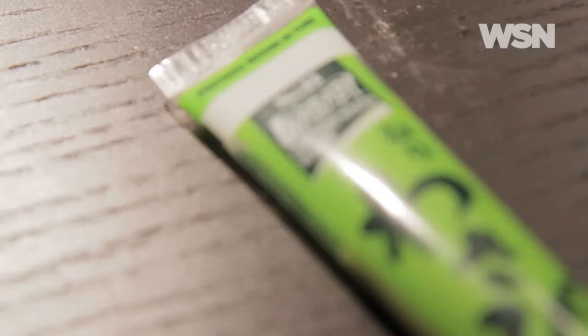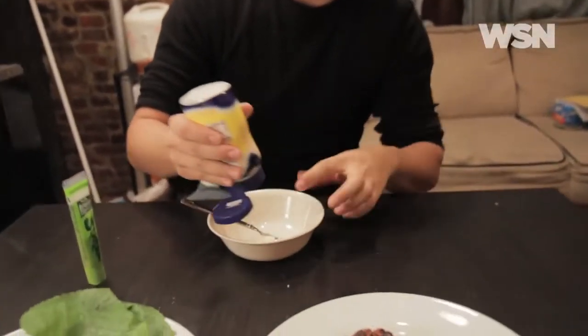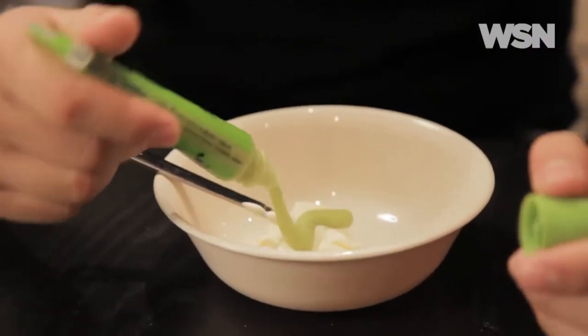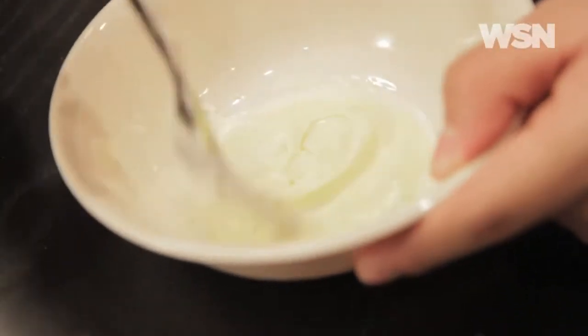I have everything prepared here — the buns and the meat are done. There's one more thing we've got to prepare, and that's the wasabi mayonnaise. All you need is mayonnaise and wasabi. You can play with it and see how strong you like it, but I think a strong flavor is good. Add mayonnaise to a bowl, then wasabi on top, and mix it together. It's going to turn a light green color.